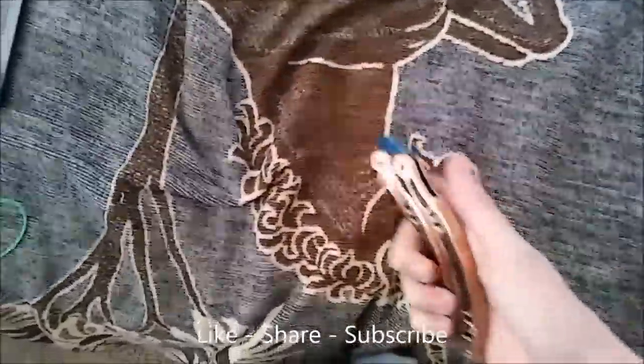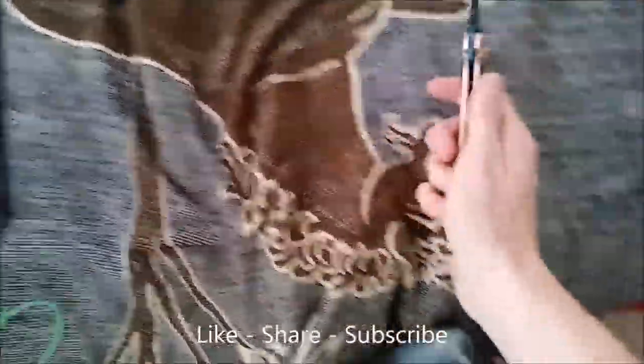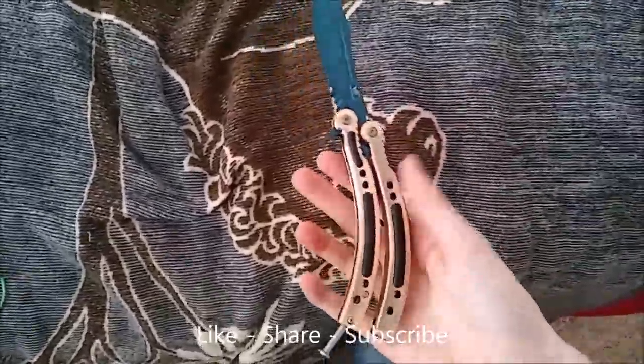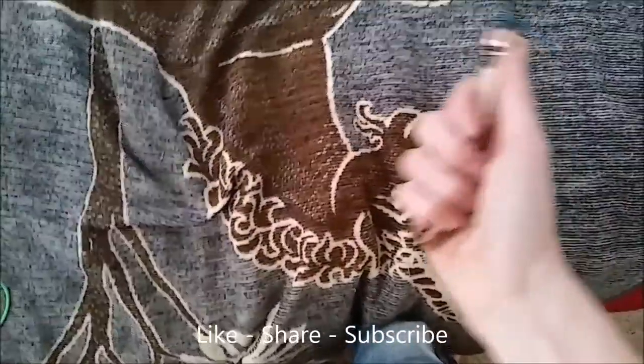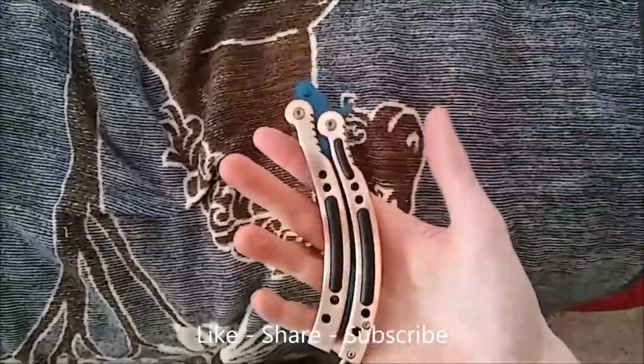That's a simple opening. That's another simple closing. Basically you're just going to flip it around your wrist, around your finger — flip down. It will pull back towards you, and it opens. It's the same motion: you're going to flip it towards your hand, flip down, flip up, and then it closes.